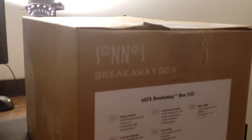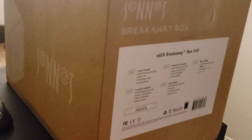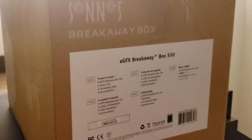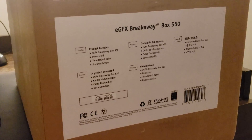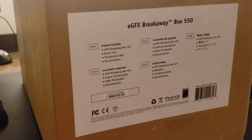I've got the 550-watt version of this. It comes with the power cord, the Thunderbolt cable, and the appropriate documentation.